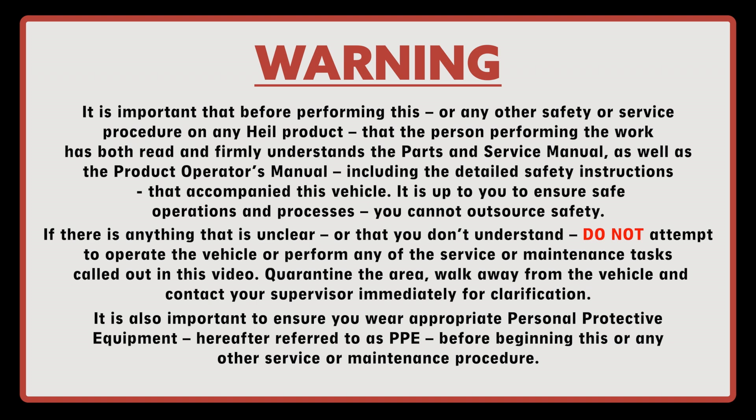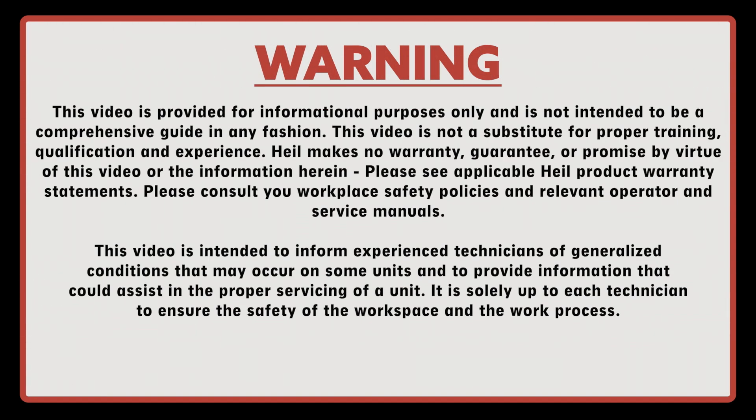It is also important to ensure you wear the appropriate personal protective equipment, hereafter referred to as PPE, prior to beginning this or any other service or maintenance procedure. This video is provided for informational purposes only and is not intended to be a comprehensive guide in any fashion. This video is not a substitute for proper training, qualification, and experience.